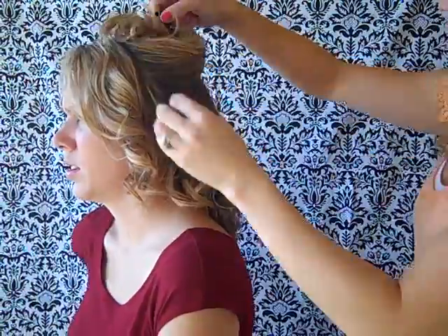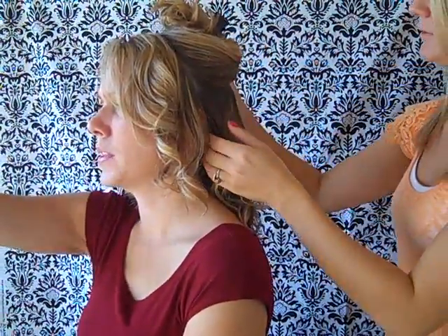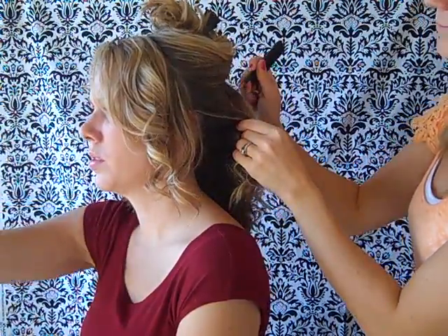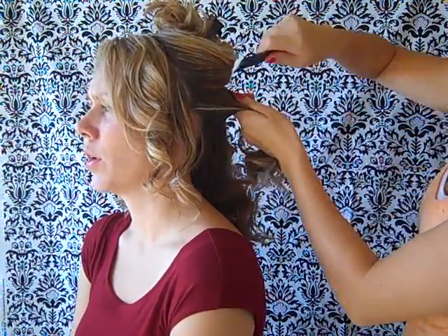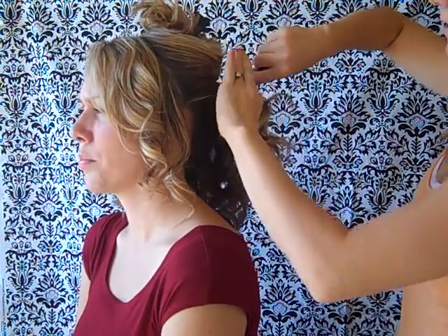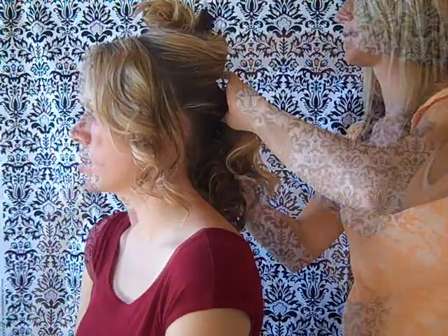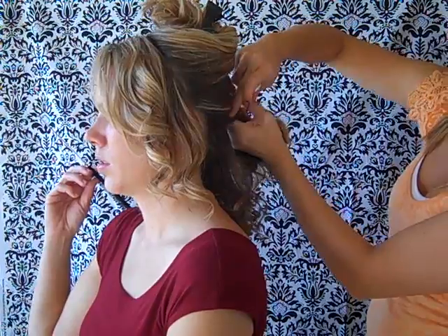Start off by sectioning the back of your hair into three sections. Take the middle back section and wrap it into a ponytail.